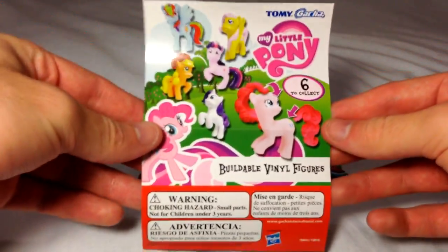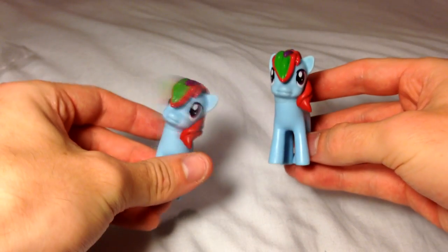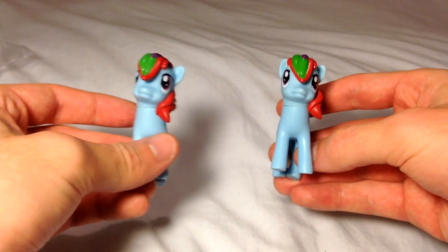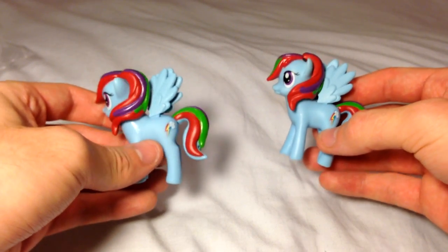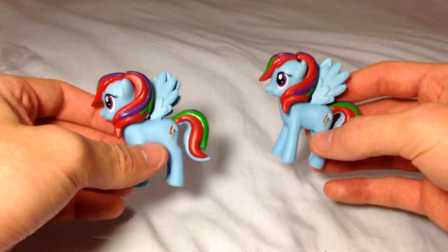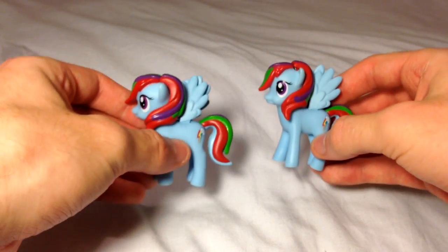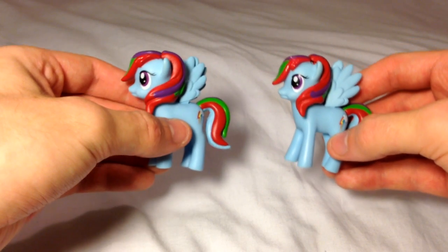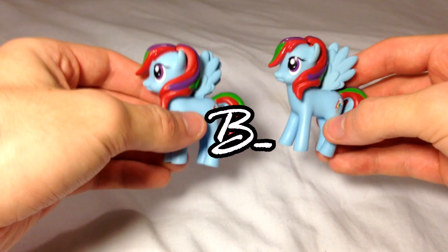Here we can conclude our sophisticated review. Now, albeit these are not high quality, these are very much higher quality than other toys I have reviewed in the past, which is fortunate. So I will give these a B-minus. Good, but not exemplary.